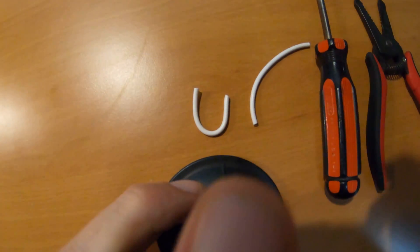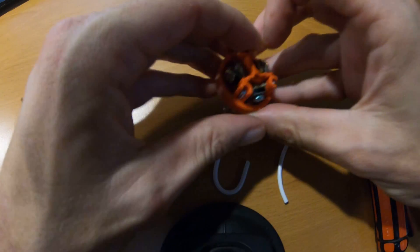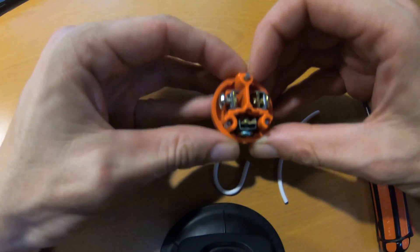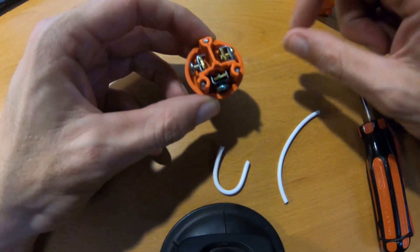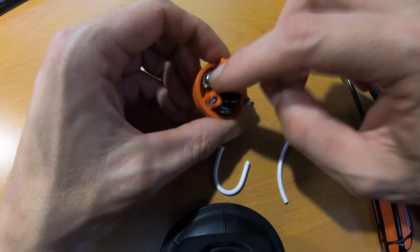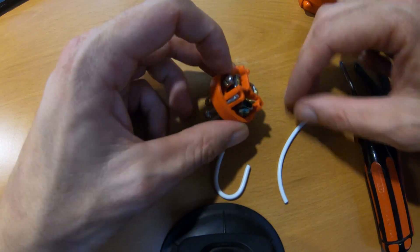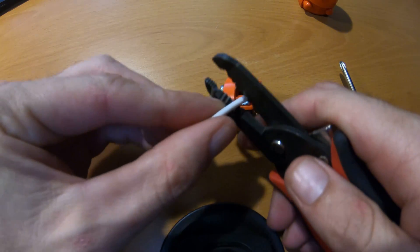We're looking at it as if we're about to plug it in. Looking at it from that direction: the bottom is the ground, the top left side is the neutral, and the top right would be the hot. So now I'm going to strip some wire.